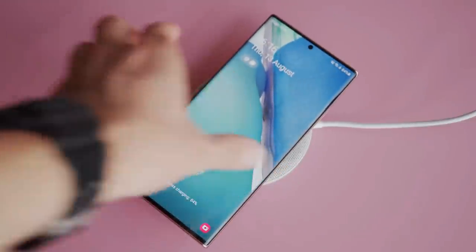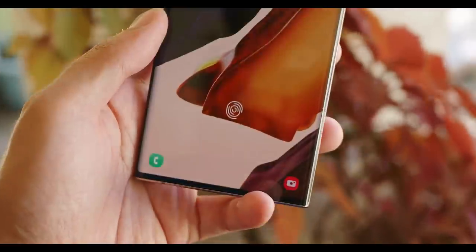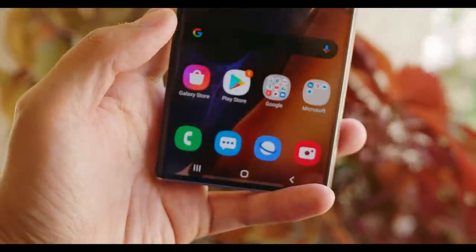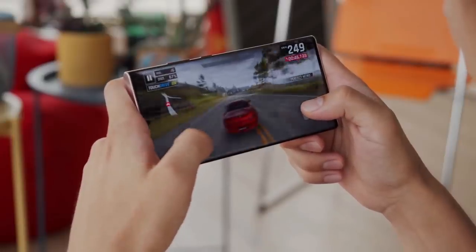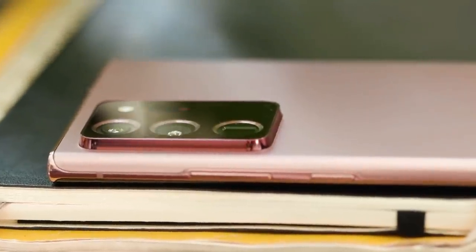The Galaxy Note 20 Ultra packs a beefy 4500mAh battery which held up well in daily use. It comes with 25W fast charging, and it also supports wireless charging and 9W reverse wireless charging.